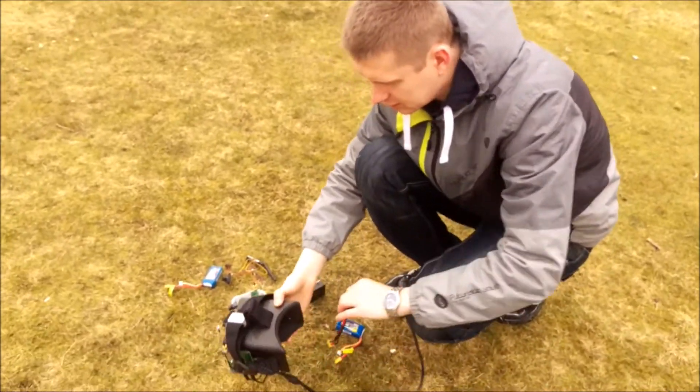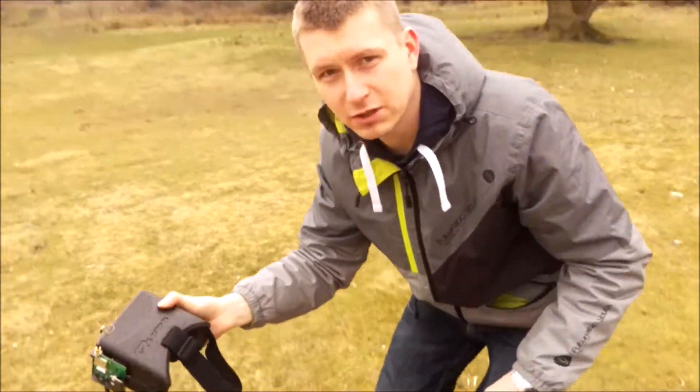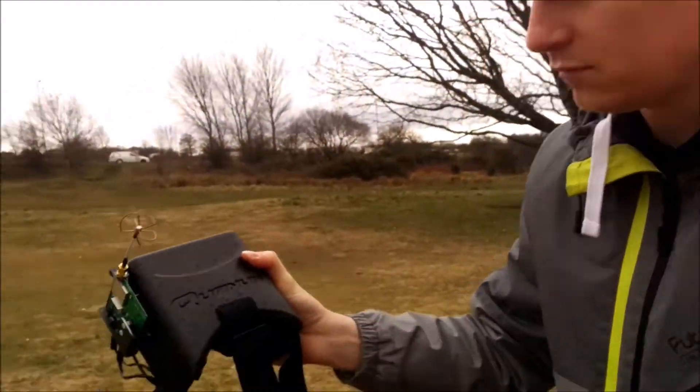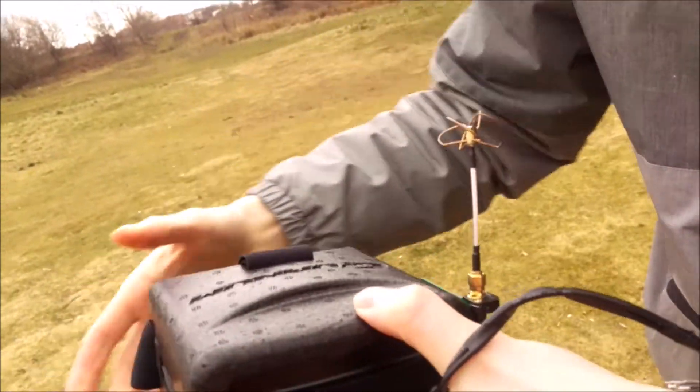How you doing boys? Today we've got a big test of my Quantum goggles. I've just built it yesterday. As you can tell, Quantum V1 version 1, but this one is an improved version 1.